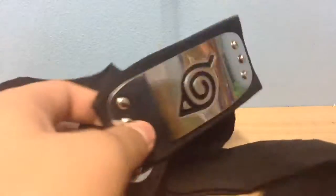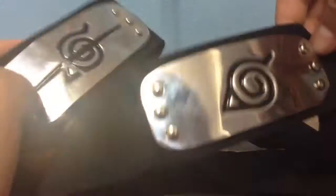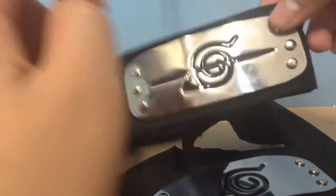Basically I bought these headbands from an anime store that I recently found. I've already opened these and I accidentally bent this, but we'll just forget about that now.